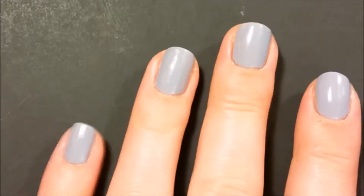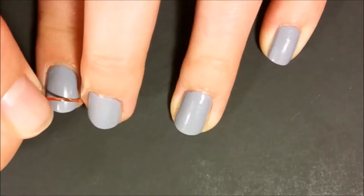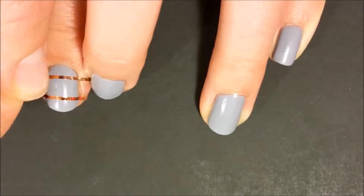After protecting your nails with a base coat, paint them all with Sally Hansen's Show Stealer. Then use nail tape to section off two parts of each nail like so.